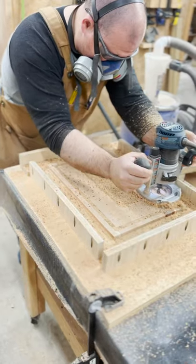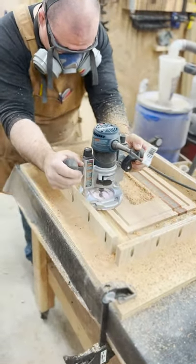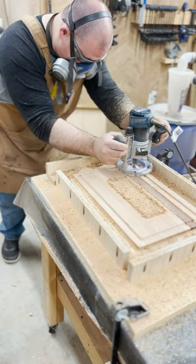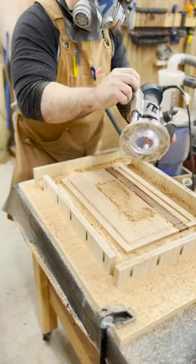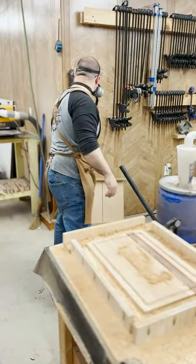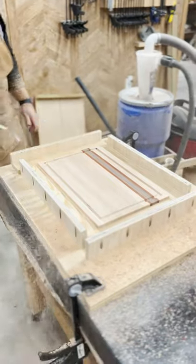As you see I'm finishing up with a very light pass. I normally take about three to four light passes to get this juice groove done. This fence works great — as long as you go in the clockwise direction you should be fine with this, and it works very well. Something simple, just a little external fence with some spacers, and that's how I do these juice grooves on all the cutting boards.